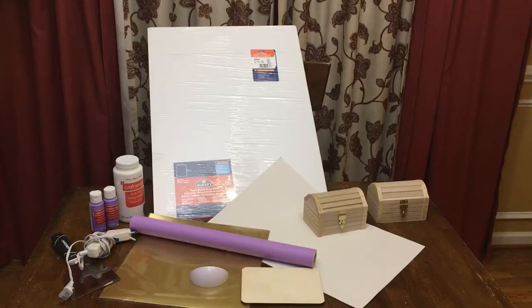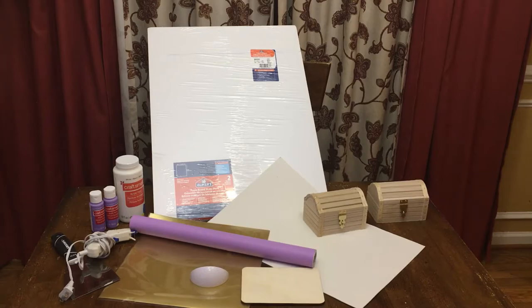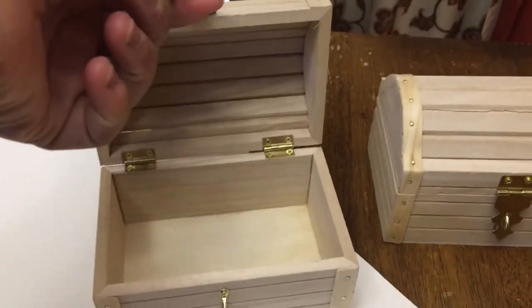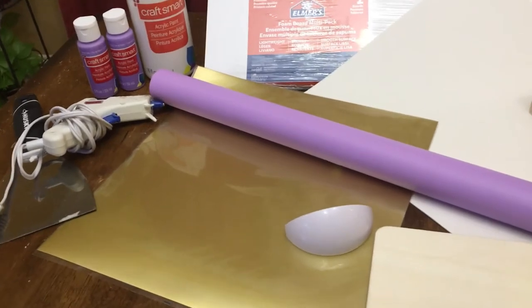To start, you will need the following supplies: four sheets of foam board, white paint, purple paint or contact paper, Mod Podge, craft glue, a hot glue gun, two wooden chests, a wood plaque, gold scrapbook paper, flexible foam or poster board, decorative masking tape, and a small command hook.